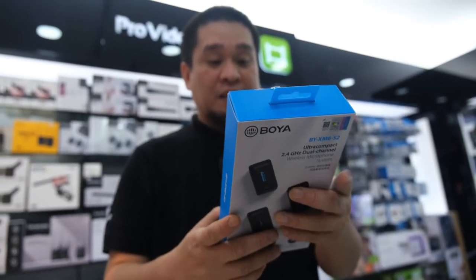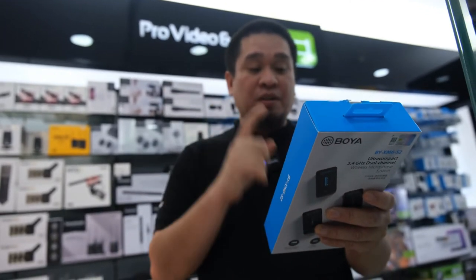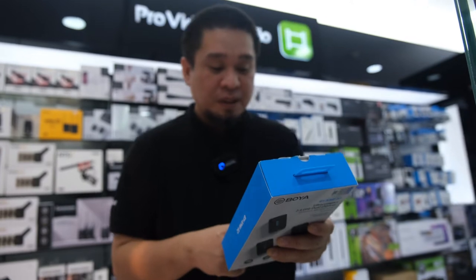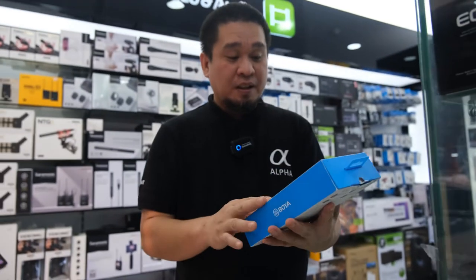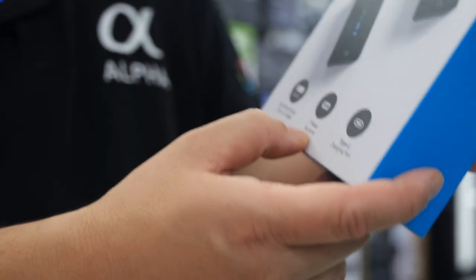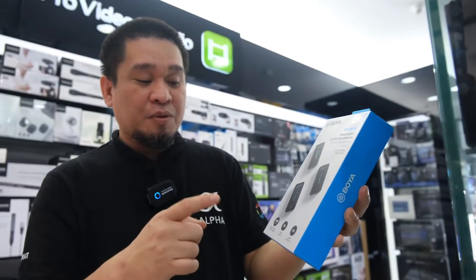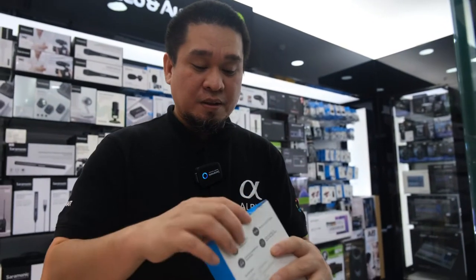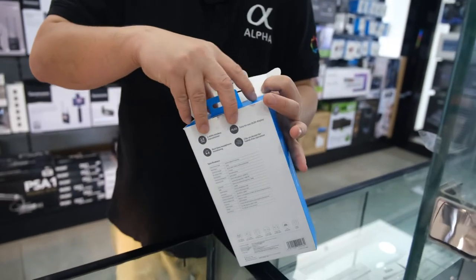It has a built-in battery with charging contacts and approximately up to seven hours of run time. The operating range is up to 100 meters and it features a Type-C charging port. That's our unboxing done.